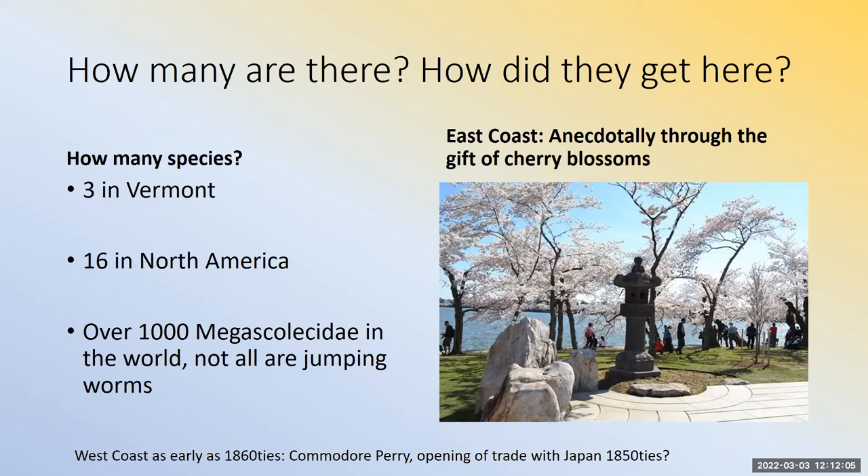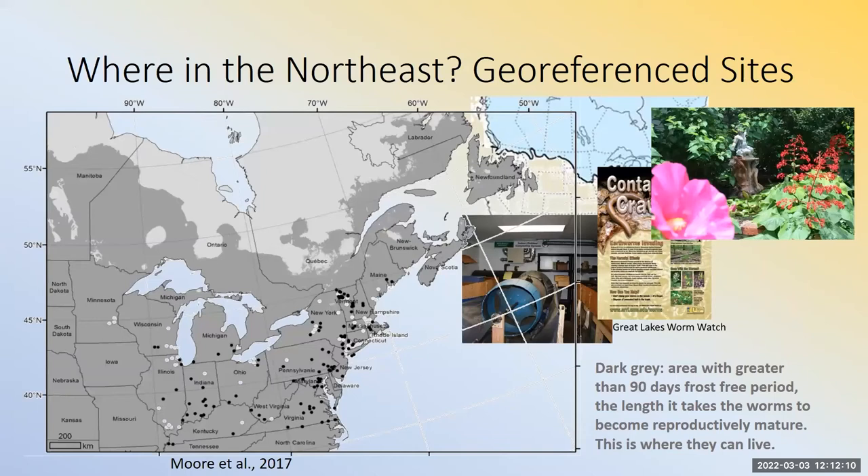Here in the northeast are the georeferenced sites — the white and black dots show where they've been seen. You might see some clusters, which are associated with people who do that kind of research. They are probably in many other places. If you want to find out more about locations, you might want to go to apps like iMapInvasives or iNaturalist — they're being recorded there.